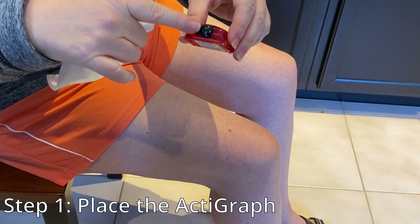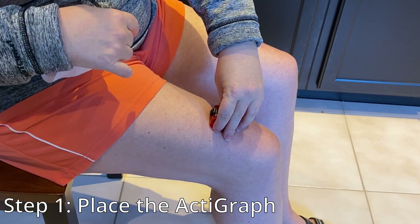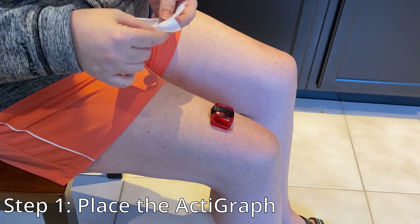Step 1. Remembering to make sure that the cap on the Actigraph is facing upwards towards your hip, place the device on your left or right thigh, whichever is more comfortable. Place it approximately 10 cm above the kneecap.